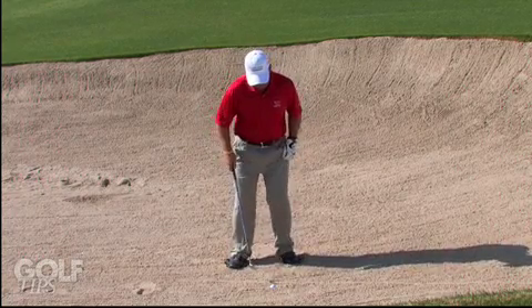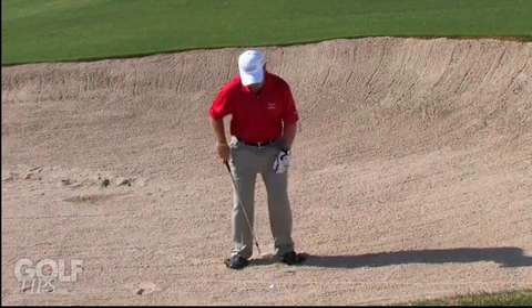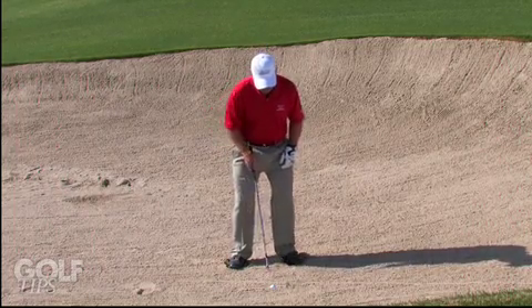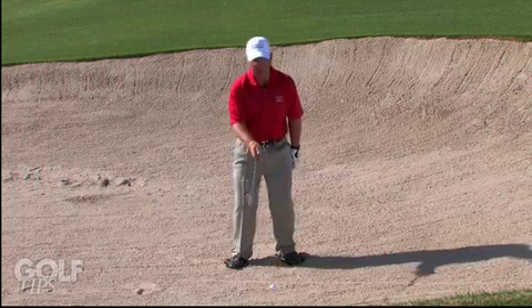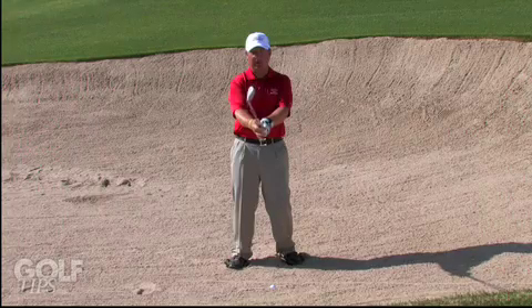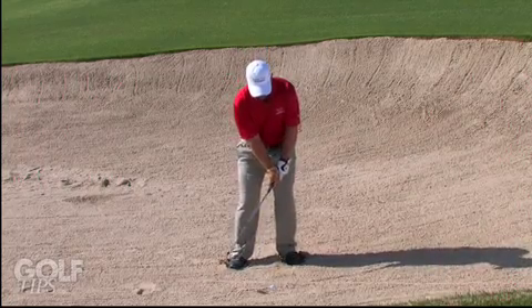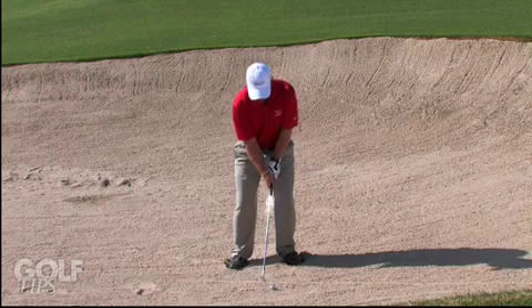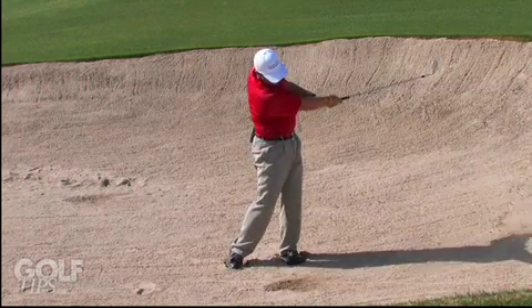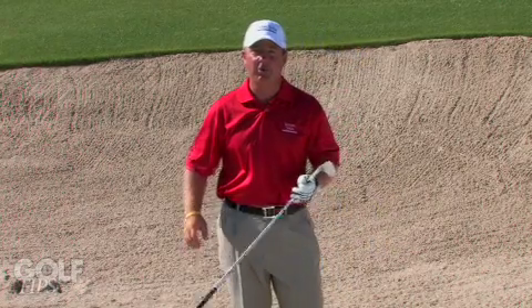I'll show you here how that's done. I'm going to play the ball towards my left heel — which you should do on a greenside bunker, play a little more forward in your stance — and all I'm going to do is simply close the club face. When I close my club face I simply close it and then put my grip on there, and then make my normal bunker swing. The ball should come right out for you. Any further questions, you can contact me at TroonGolfSchools.com.